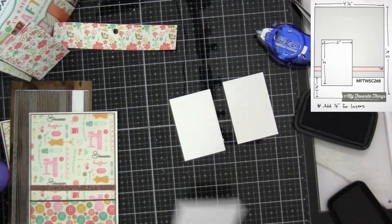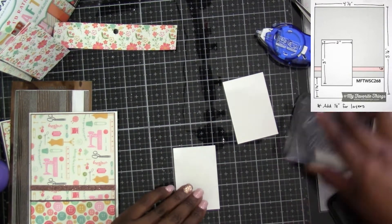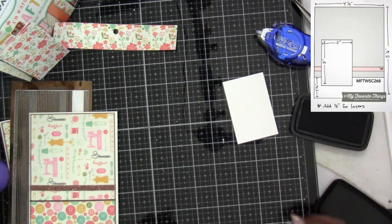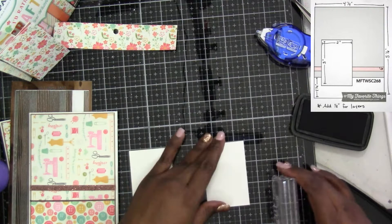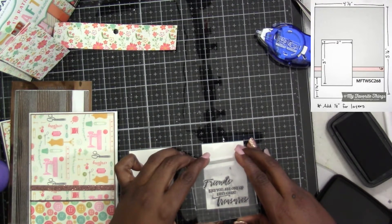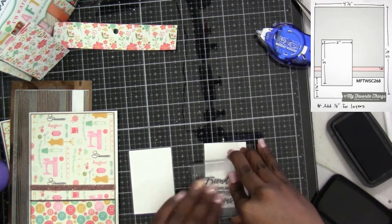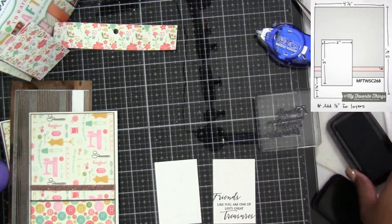The sentiment itself I got from Penny Black and it is part of their Treasured Sentiments. This sentiment actually says 'Friends like you are one of life's great treasures.' I'm trying to line it up and I was going to trim it down. I'm using the VersaClaire Nocturnal ink, but the one I stamped was completely crooked, so that's why I turned the paper over — that's the miracle of white paper: if you mess up on one side, turn it over and stamp it again.